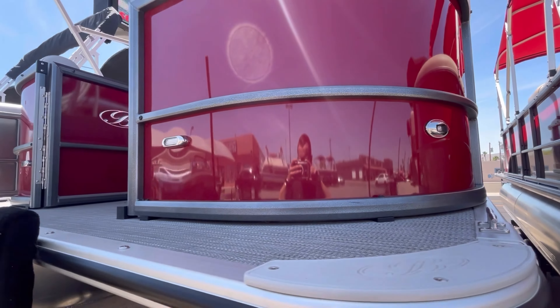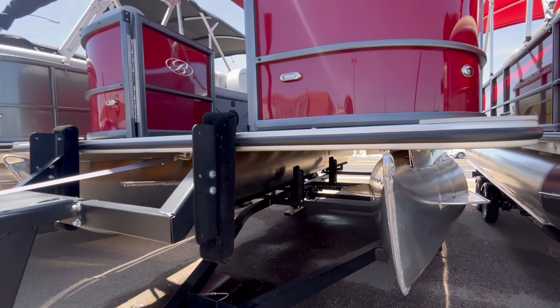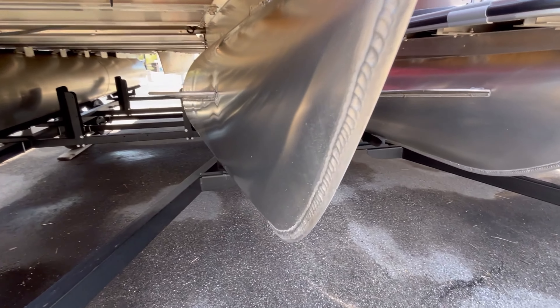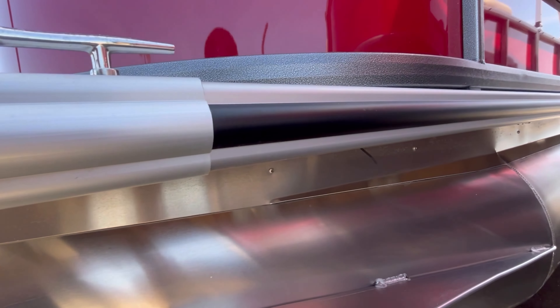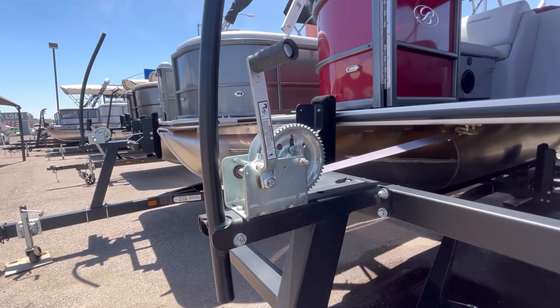You have your LED navigation docking lights here in the front. And then on your tubes you have a full 5.8 solid keel, which gives it some extra protection so when you're out on the water going up on a beach, your tubes are protected. All the way around this unit you're going to have a rubber bumper insert to extra protect when you're up against the dock.